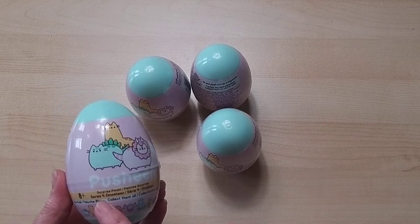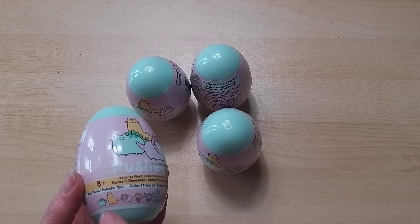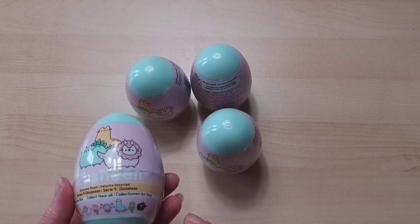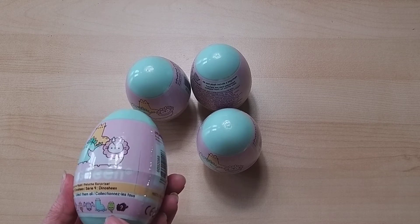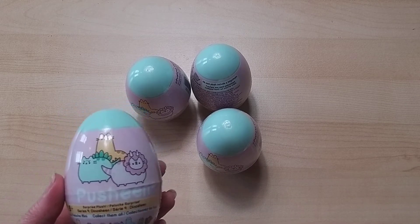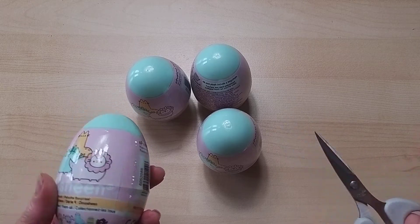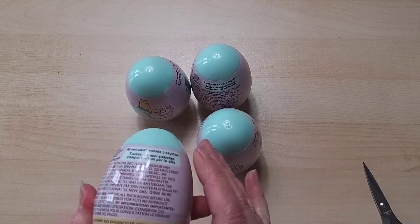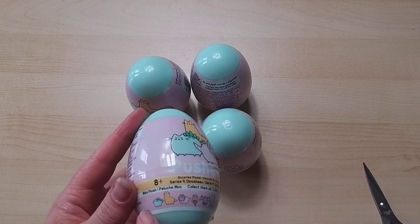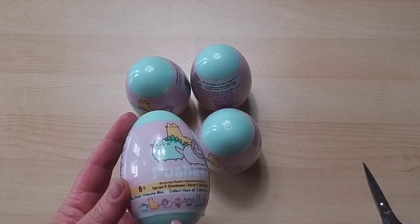It says Series 9 Dino Sheen — collect them all. We've got various ones: a little stegosaurus that looks more like a llama, a triceratops, something that looks like a bat so I presume it's a pterodactyl, a water-based one, and a mystery one. I wonder if we'll get the mystery one — we never get the mystery ones. We did quite well out of the Christmas ones though, only two duplicates.